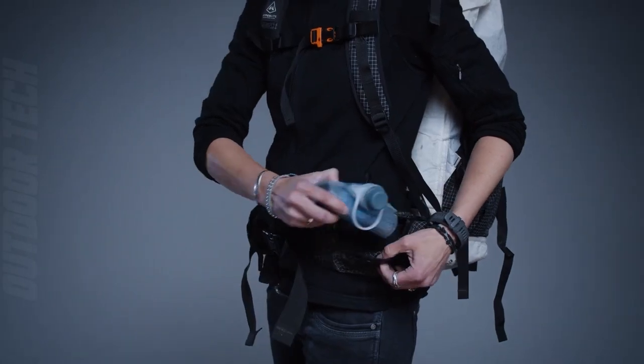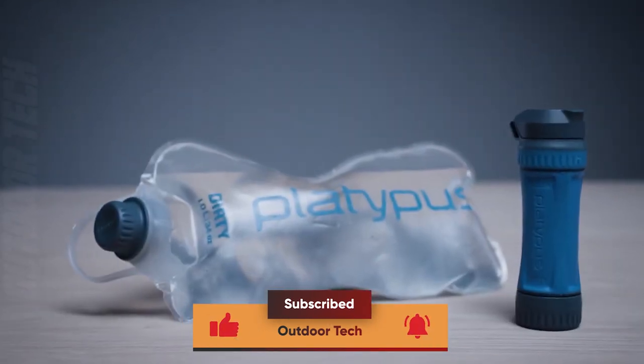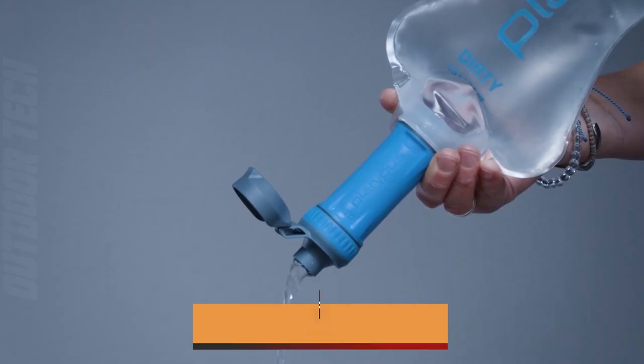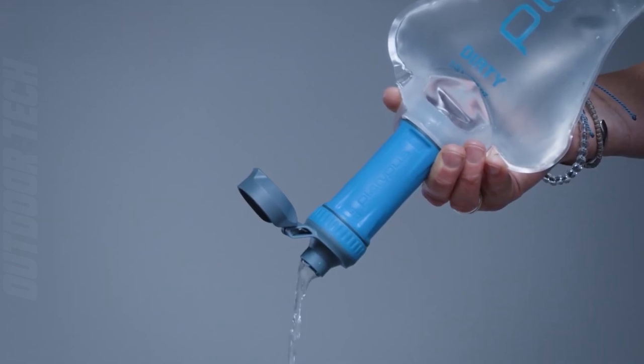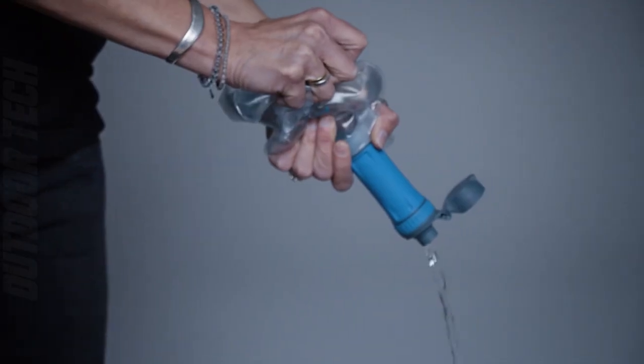The Quick-Draw Microfilter System is easy to use and requires no pumping or waiting. Simply scoop water into the reservoir, screw on the filter and squeeze the water through the filter into your water bottle or hydration system. The filter cartridge is replaceable and can filter up to 1,000 liters of water.